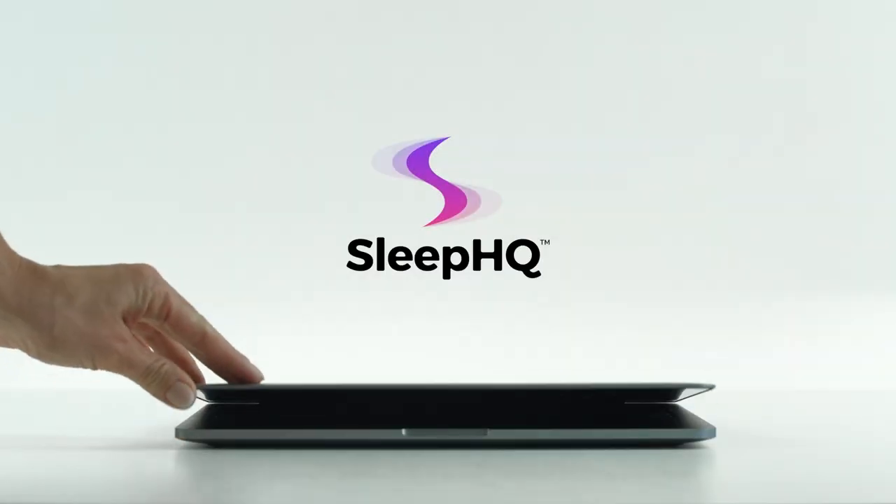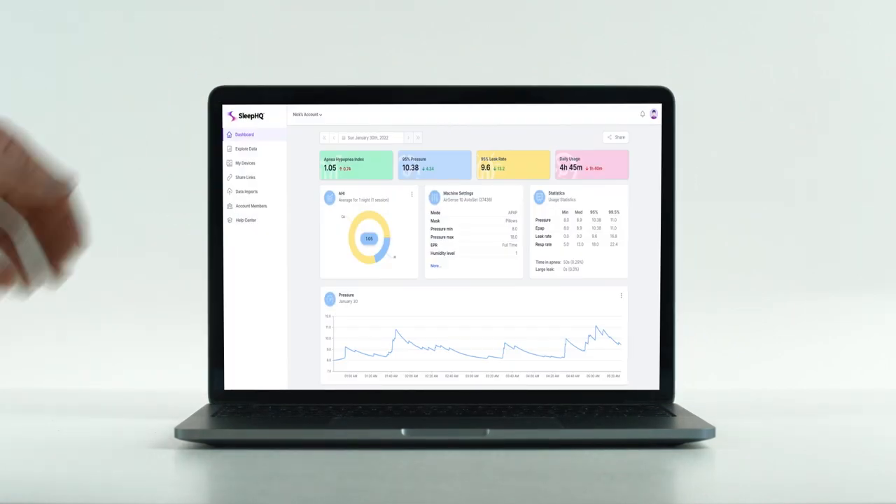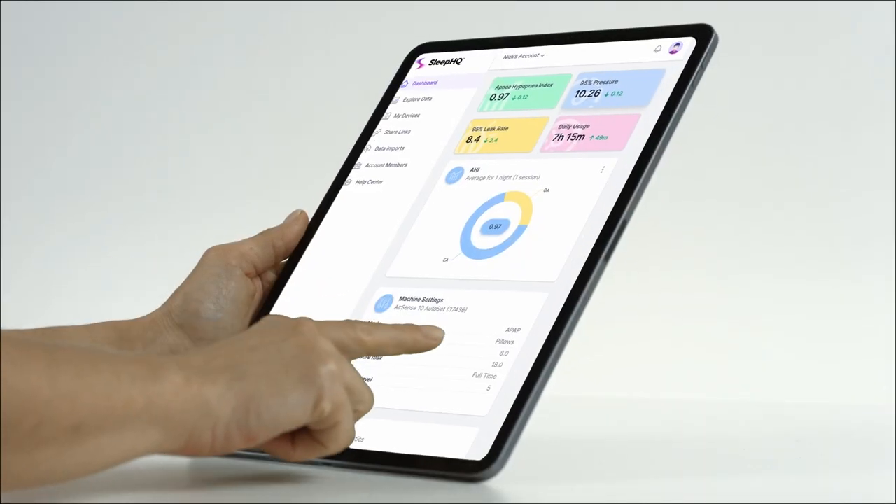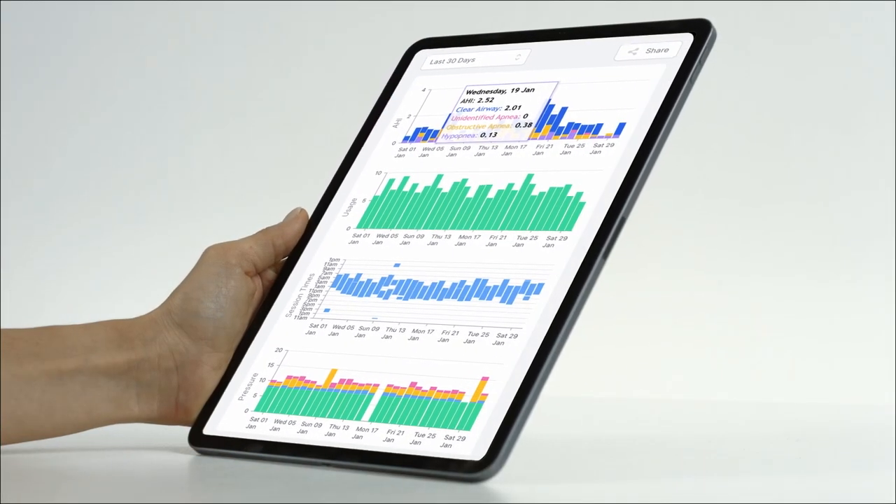G'day mates. This video is sponsored by Sleep HQ. Upload, review, and share your detailed CPAP reports with anyone from anywhere. Visit sleephq.com and join our free community today.